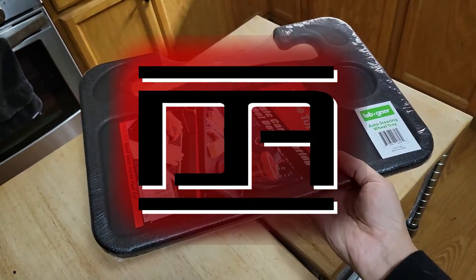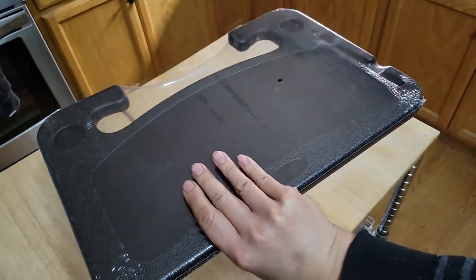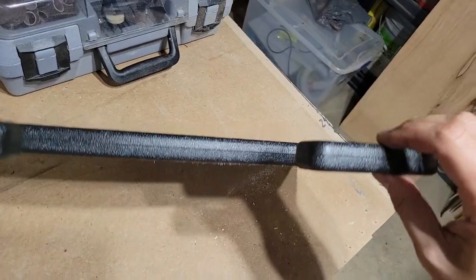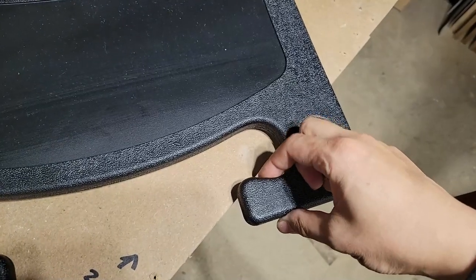Because of COVID, I'm eating lunch in the car between client visits a lot more, so I wanted to get a steering wheel attached tray. I did a quick test fit, and this tray will work well, but I'm worried about the rough seam scratching up and damaging my steering wheel.